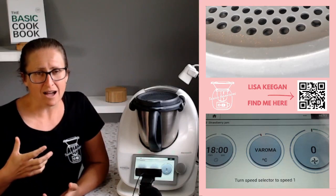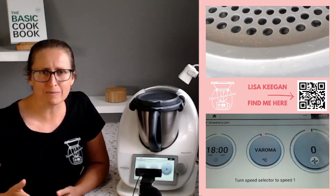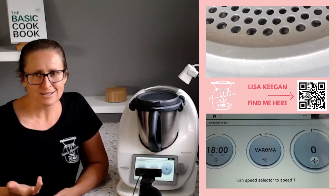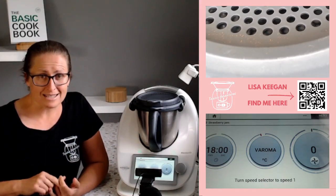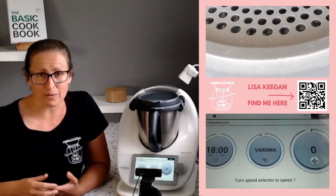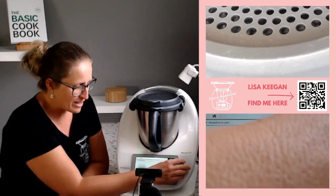The Thermomix is really generous. When I'm too heavy with something it still works out; when I'm too light or I don't have an ingredient, that still works out. In my case, because I'm doing a half batch, 18 minutes at Varoma temperature, speed one — and we're going to let it do its thing. Off that goes.